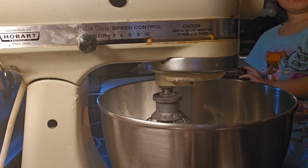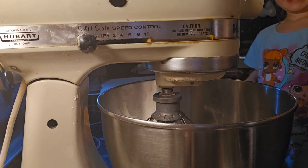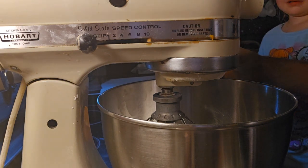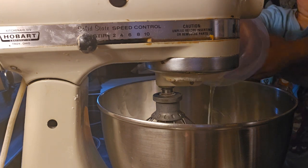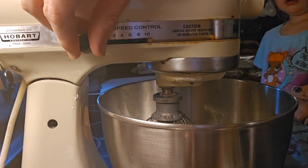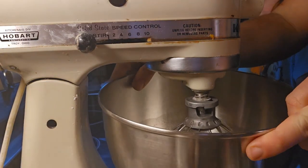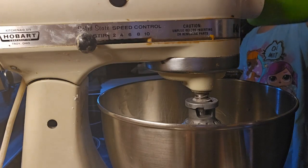Hello! Tonight we are going to be making some pavlova cookies. First, we put in six room temperature egg whites — pour them in there and then we're just going to let our mixer do the work on medium speed for about a minute so they're nice and fluffy. They are nice and foamy already, as you can see.